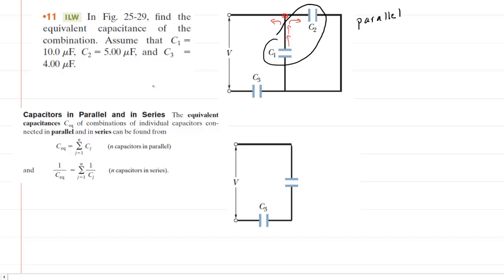When you have capacitors in parallel, the equivalent capacitance is found by simply summing the individual capacitances — you add together the individual capacitance values. So when we combine C1 and C2, their equivalent capacitance is simply C1 plus C2. Once combined, we can redraw the circuit so that C1 and C2 become a single capacitor with a value of C1 plus C2.